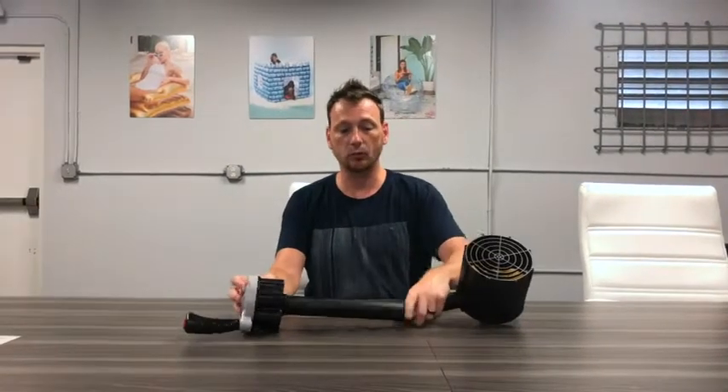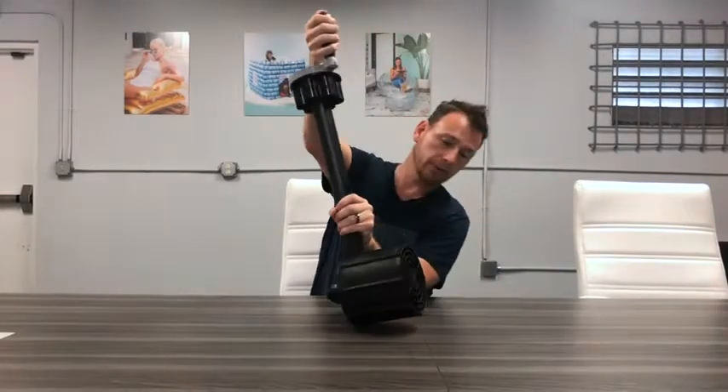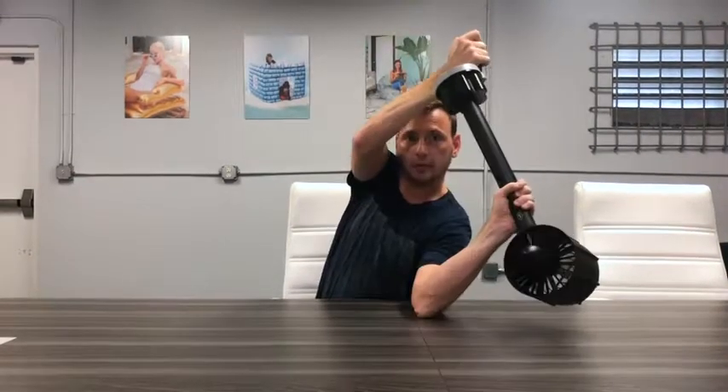All of this will insert into the sleeve that's in the motorized pool lounge, or into the Splash Runner arm, and you can see that just with the touch of a button, the motor is activated.